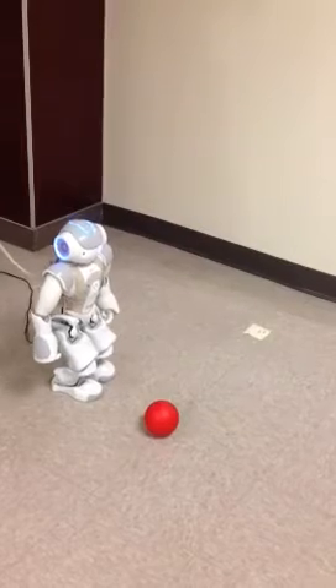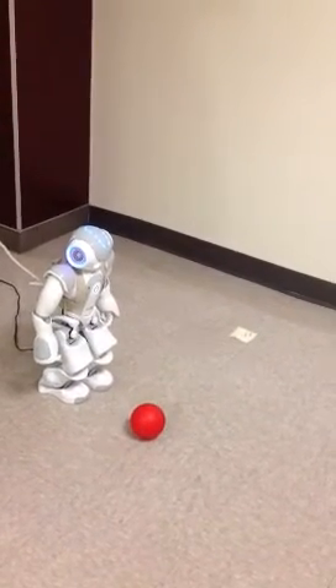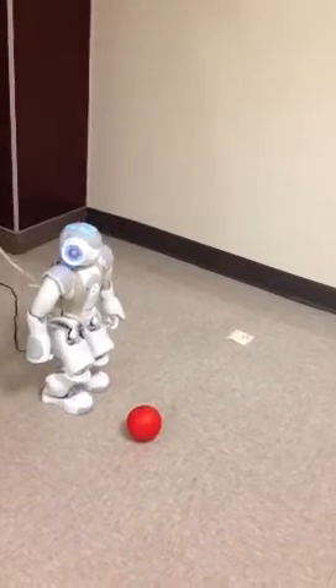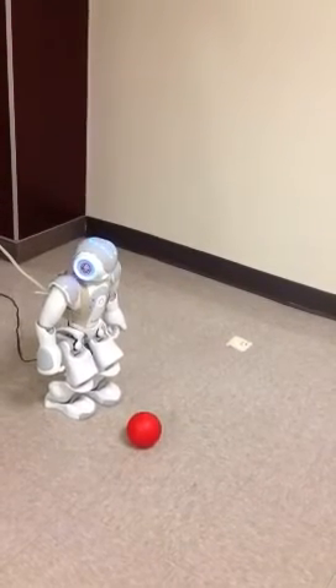If he sees the ball in front of him, he should be able to get up close enough to it to keep him. Because I don't think you're ever going to be able to see the fiducia on the ball, because I'm trying — he's going to have to move his head up. The problem is, that's basically what we're doing right now.